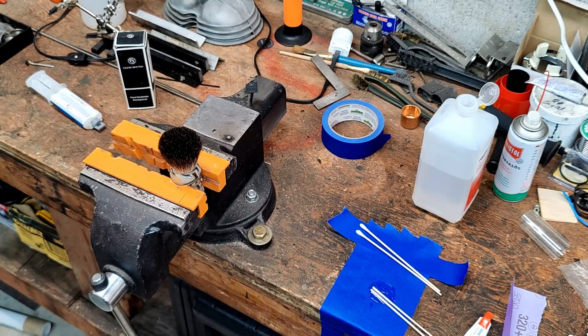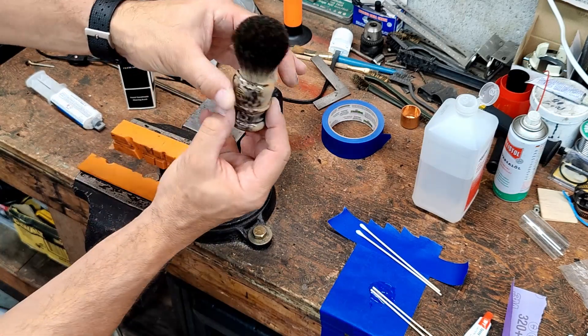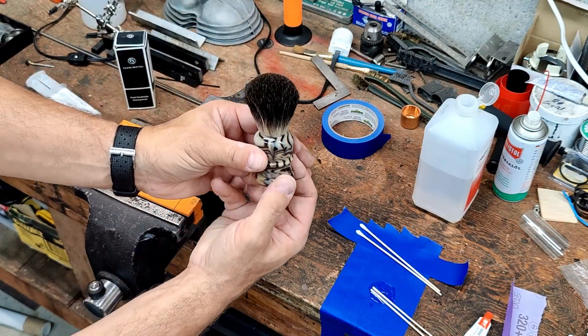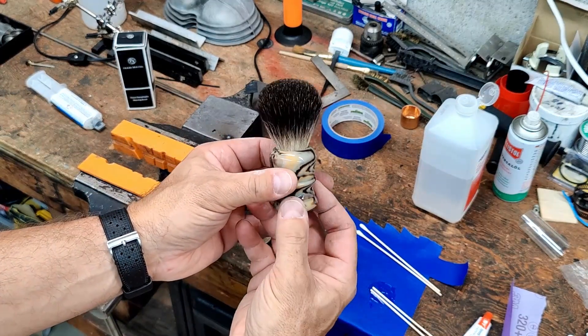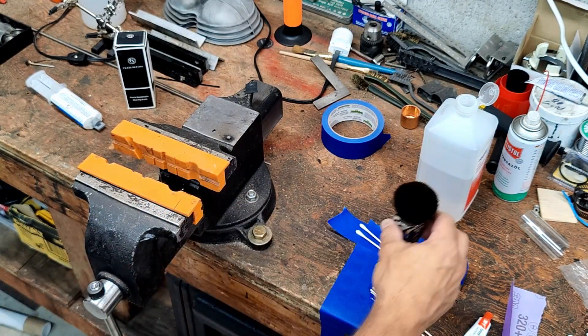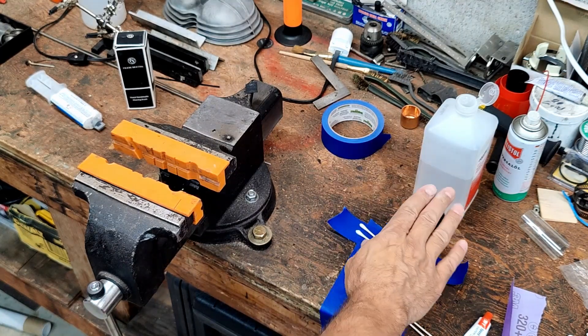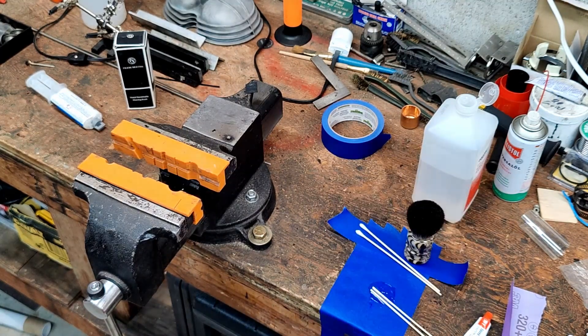I'm just going to leave it like this — don't touch it. Maybe I'll take it out of my vise here real quick and show you. And now I'm just going to find a safe spot to park it and let it dry and cure. And that's it — all this can be thrown away. The weight of the knot will push down a little bit more, sit right on the glue, and will cure. All right, I'll see you in 24 hours.